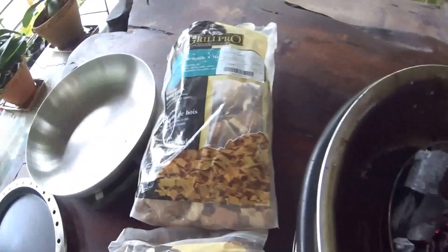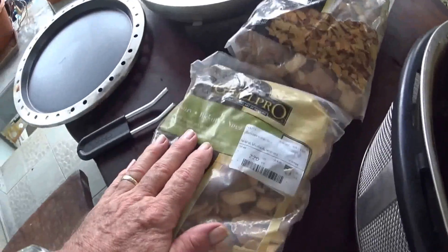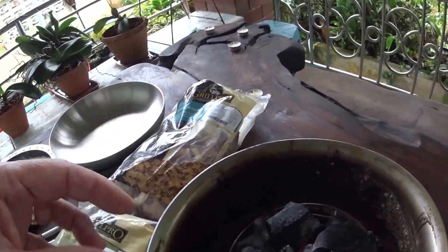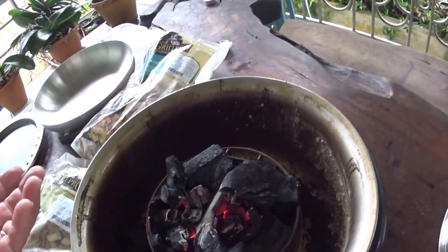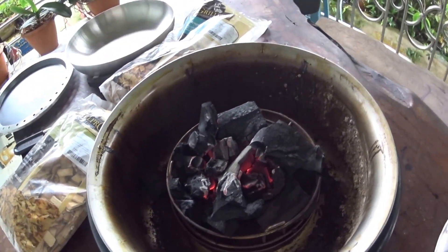The other thing that I do is I use American wood chips. This is Mystique, and this one is Hickory. You only need a small amount just when you're going to start cooking, and just sprinkle a few around to get those really smoky aromas. I'll come back to this a bit later on.